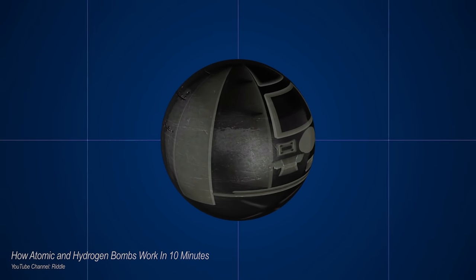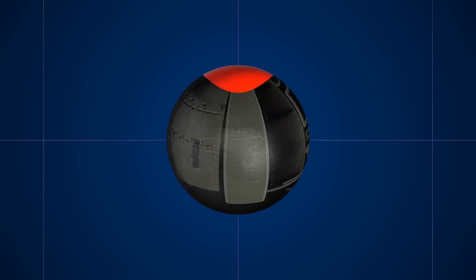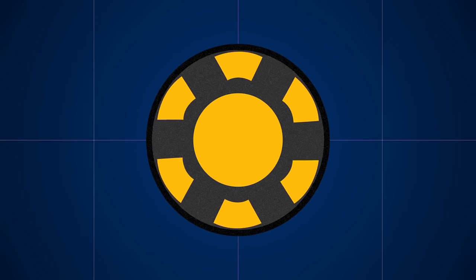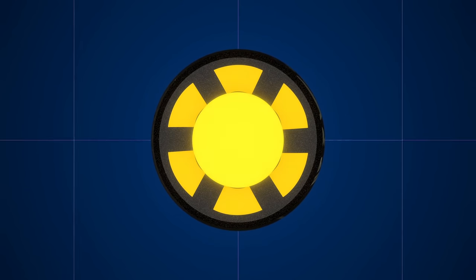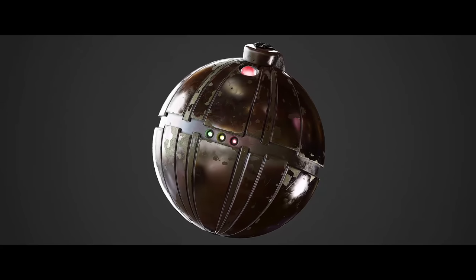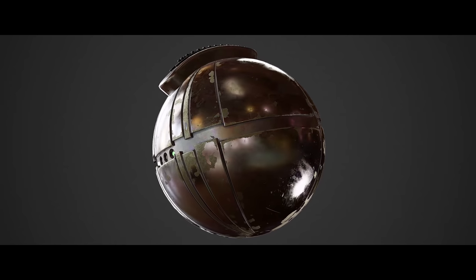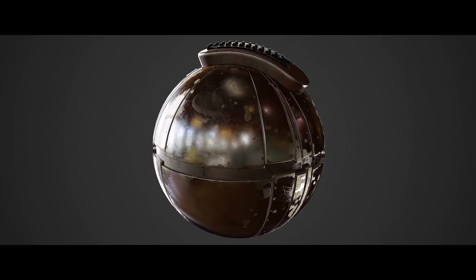Inside it are all the necessary components for a nuclear reaction, but the critical mass hasn't been reached. Suppose you put an explosive on the outside of the bomb and detonate it — the space inside the bomb will begin to shrink towards the center of the shockwave. The density of uranium or plutonium inside will increase, and you get a nuclear explosion. In a simple way, it can be called a detonator: when activated, energy is released which triggers an explosive thermonuclear reaction inside the bomb.